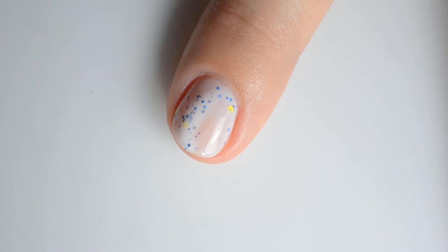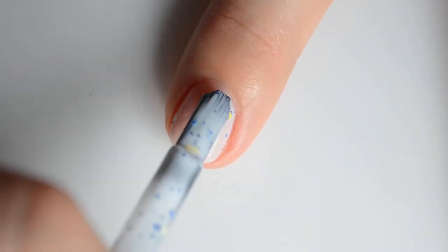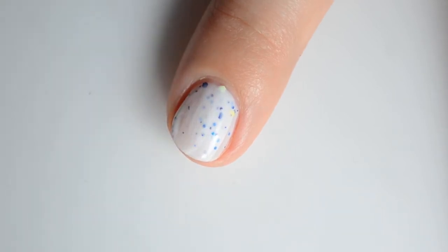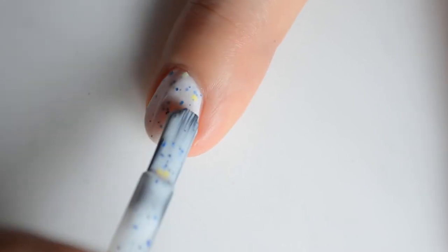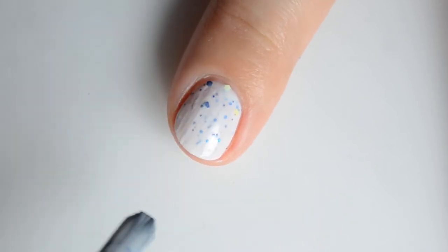This color was sent over in exchange for swatches. Vault Boy is a white crelly with a mix of crystal, hollow, and metallic blue glitters, and bright yellow matte glitters. This was inspired by Vault Boy, who is an iconic mascot of the Vault Tech Corporation within the Fallout universe. This color retails for $12 and there is no cap.